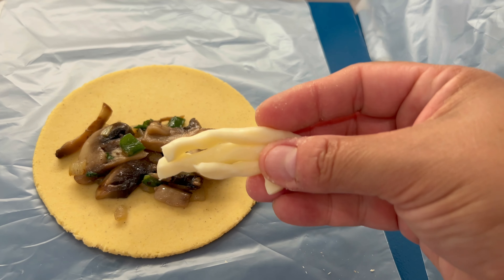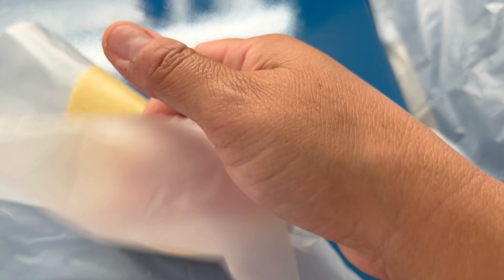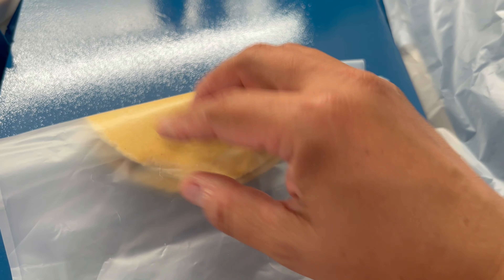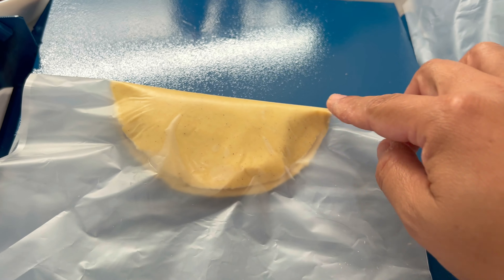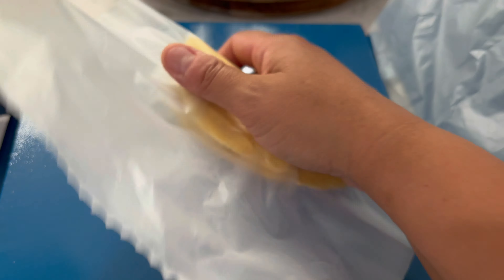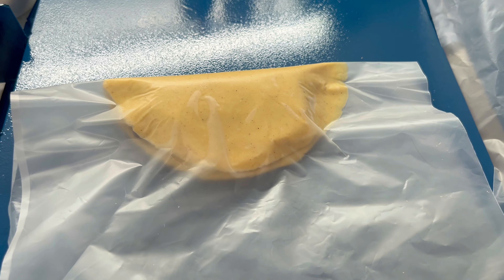Le voy a poner unas tiritas de queso o un pedacito de queso. Vamos a empezar a cerrar con la ayuda del plástico y con nuestra mano vamos a ir sellando, tratando de que todo el relleno quede obviamente adentro. Voy a tener que dejar de grabar porque lo necesito hacer con mis dos manos, si no esto se me va a abrir. Vamos a hacer una buena presión para que la quesadilla se vaya sellando bien y quede por ambos lados bien sellada. Que el relleno no se salga para nada, si no nos va a brincar el aceite. Déjenme cerrarla y les muestro cómo me quedó.